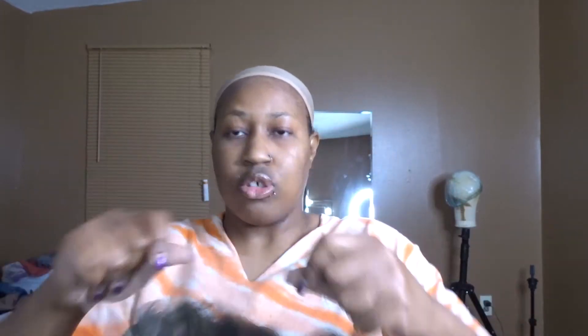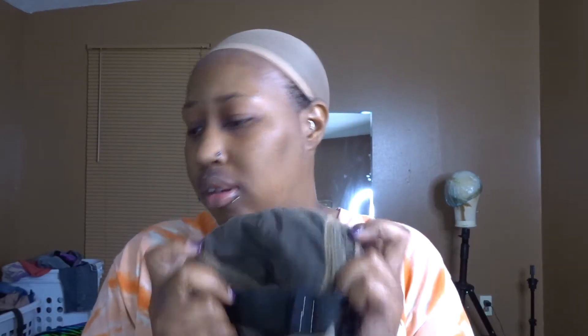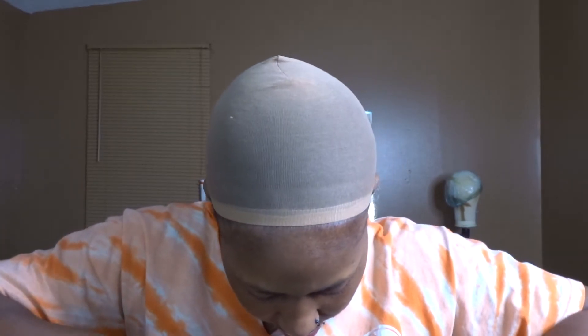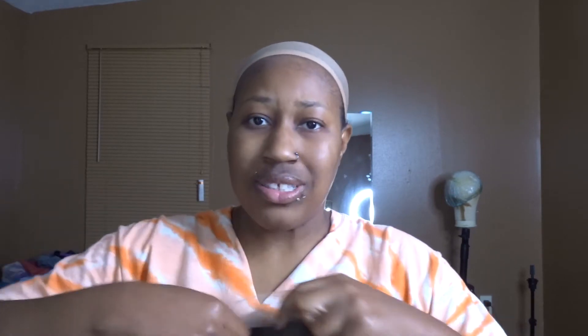This hairline does look like it is pre-plucked, but I will pre-pluck it more to my liking. In here you have — it's a 13x6, the other one was a 13x4 — so you've got a little extra parting space. Two combs on the side, one comb in the back, adjustable straps, and I did notice they did not put a comb in the dome on this one. Thank you, Jesus — that's one less comb I have to remove.